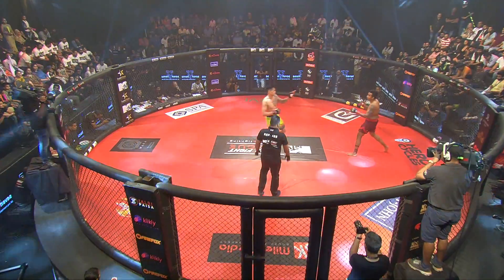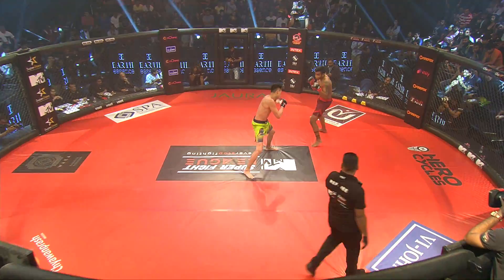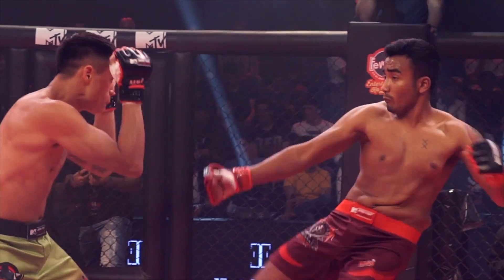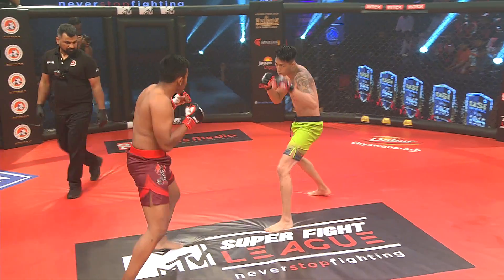Here we go — David Moon versus Manas Deimari from the Gujarat Warrior. Manas got tagged in multiple areas, but look at that beautiful kick. Nice jab to start off by Moon, but then a good counter from Manas returning back.